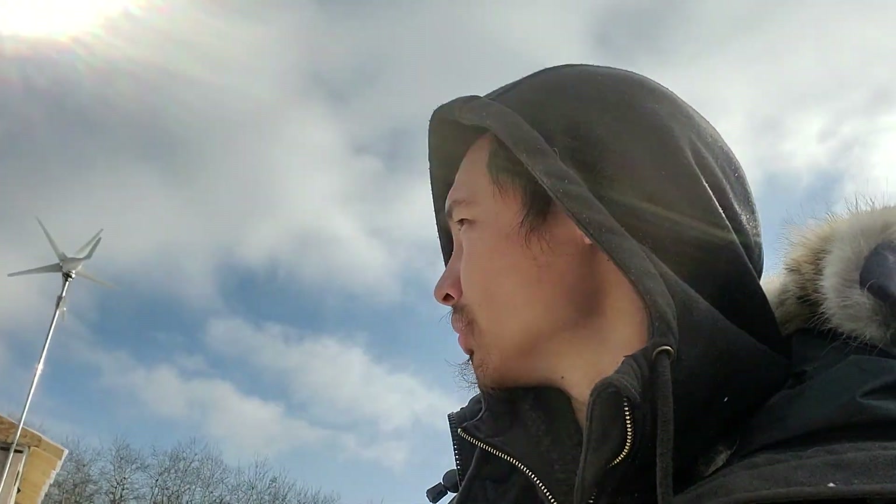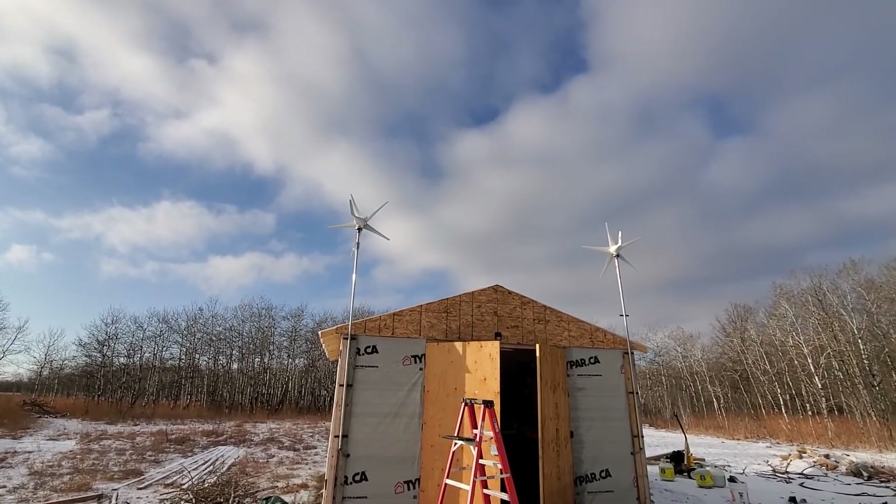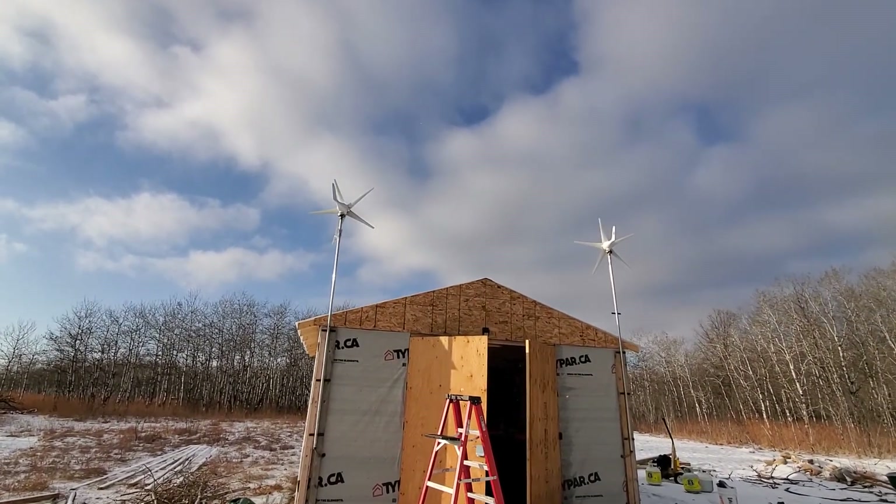What's up guys, Hot Noob here. Just a quick little homestead update. I've got some wind turbines up — let me flip this camera around.